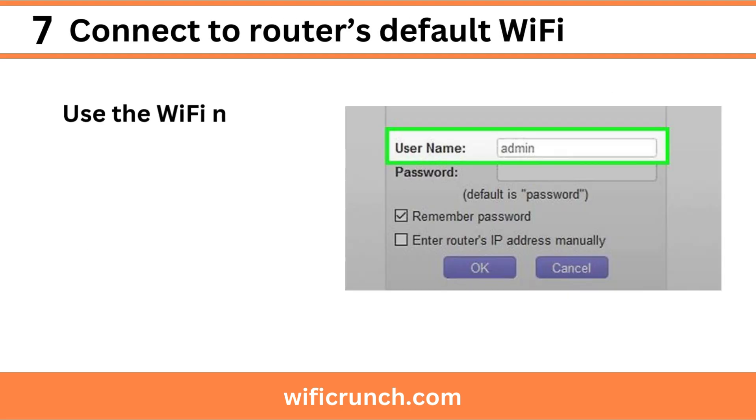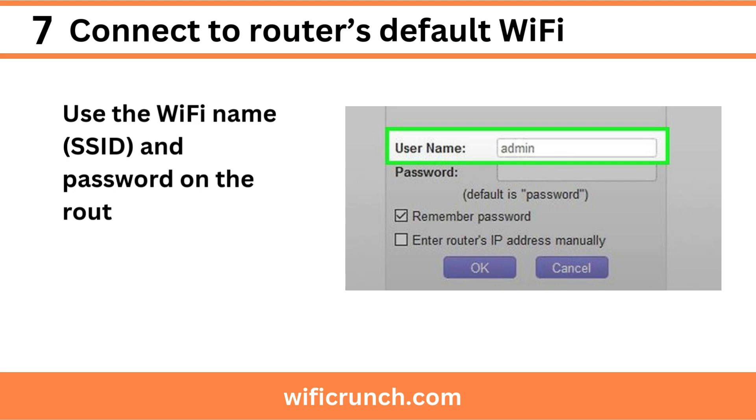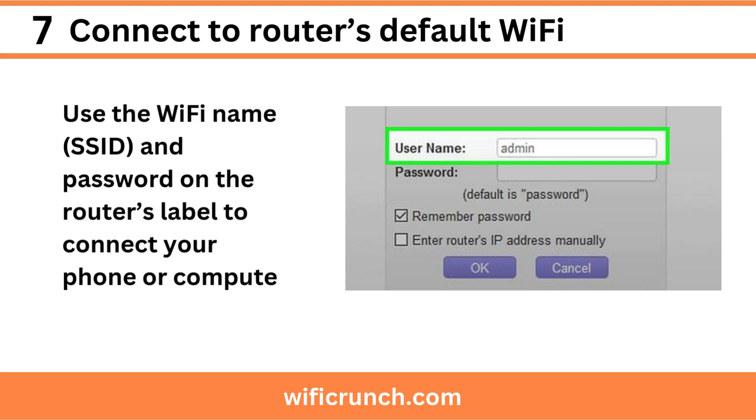Step 7: Connect to the router's default Wi-Fi. Use the Wi-Fi name (SSID) and password on the router's label to connect your phone or computer.